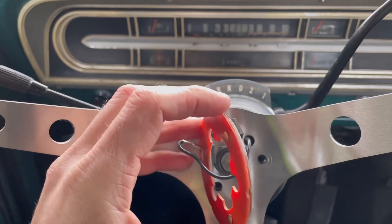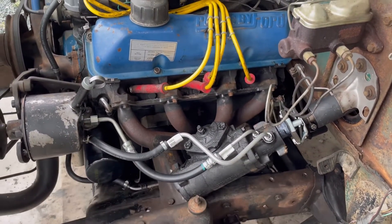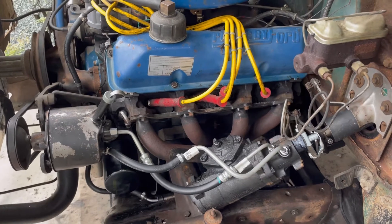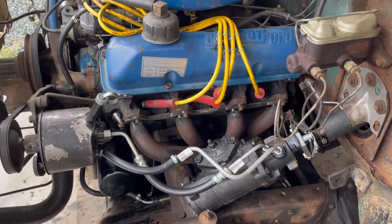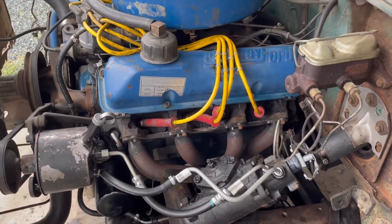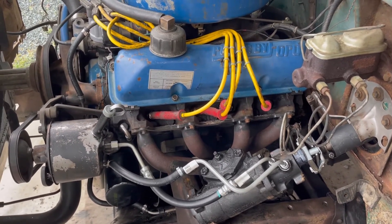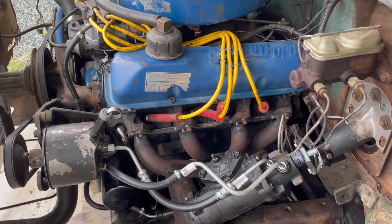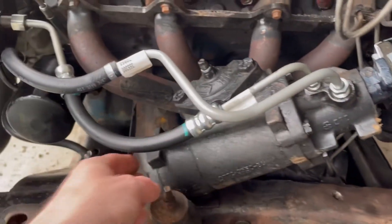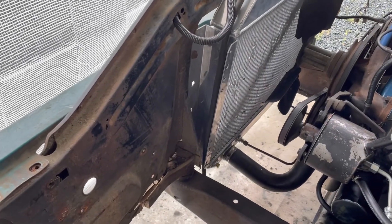Quick update on the steering box: I got it all bled out. I jacked up the truck, set it on jack stands, filled it up with Type F, and it took a good bit of bleeding. There was a spot on center where you'd turn the wheel and it would really lock up and chatter, but it was just air in the system. I spent a good 15 minutes bleeding it, let it sit, bled it a couple more times, and it's beautifully smooth now with no leaks — so that was a win.